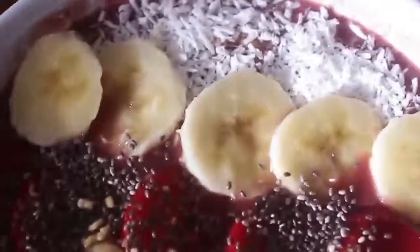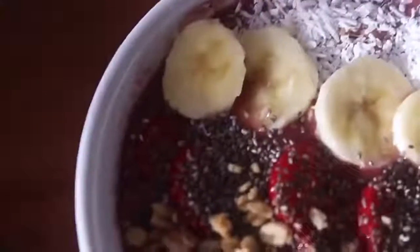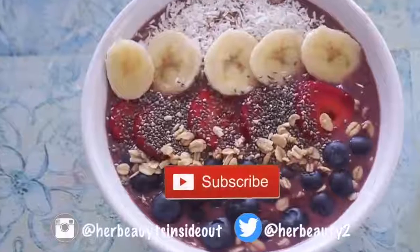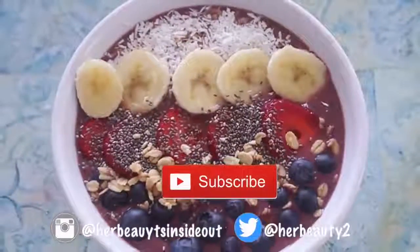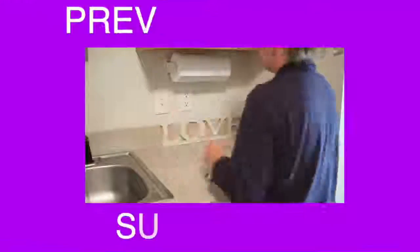I think it turned out really, really well and it tasted awesome. So thanks for watching and I hope you enjoyed. Feel free to subscribe to my channel and check out all my social media. I'll see you in my next video. Bye!